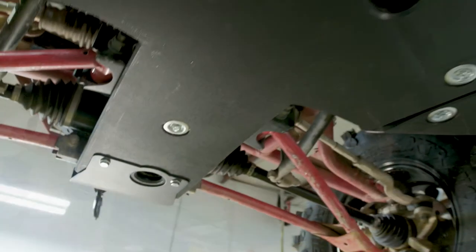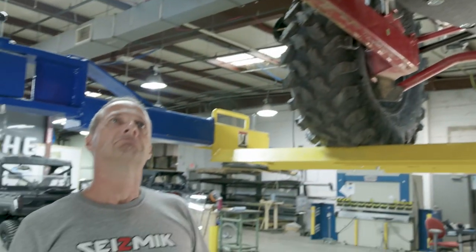After that, you're all done. Now you can enjoy your next ride even more knowing that your undercarriage is well protected with Seismic.